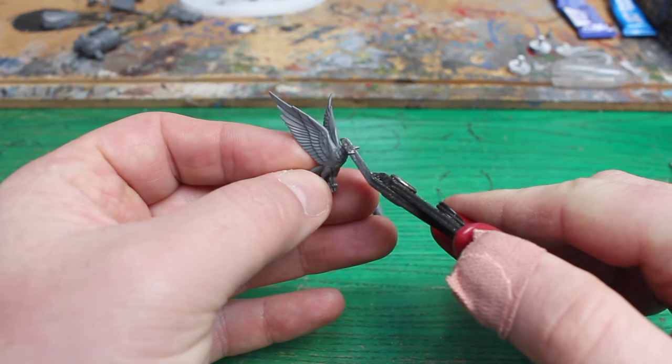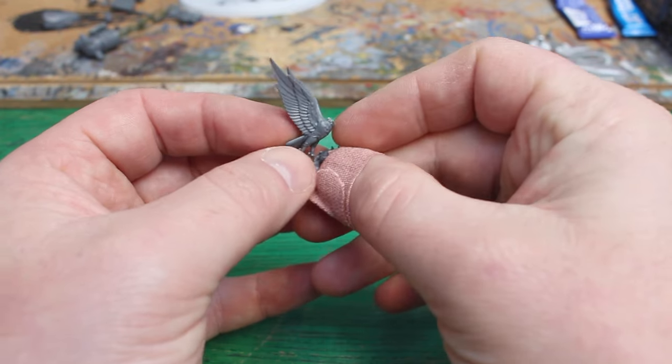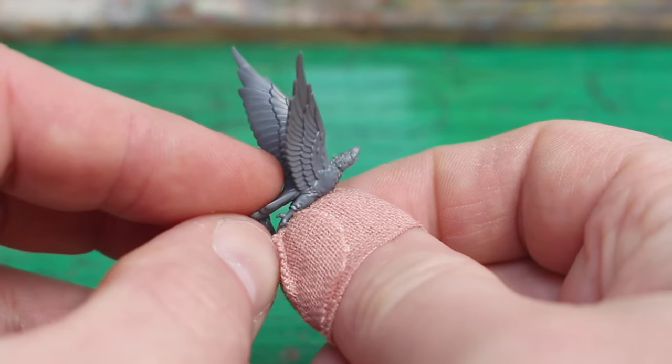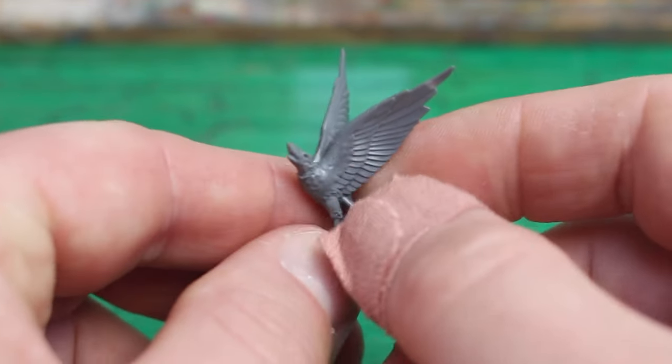I always wanted a Skaven bird hybrid, so I took this bird from the Stormcast half of the Vermintide box, and I clipped his head off. Then I clipped off the head of a giant rat, and I was just about able to cut it perfectly, so I wouldn't have to add some green stuff filler onto it.